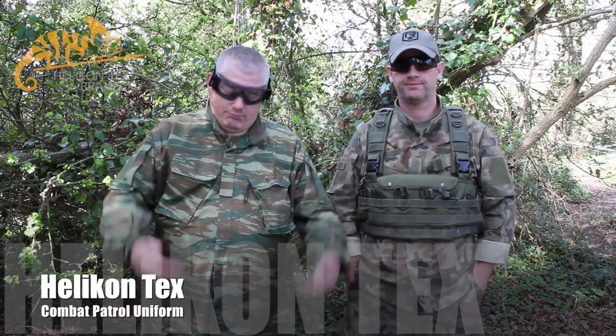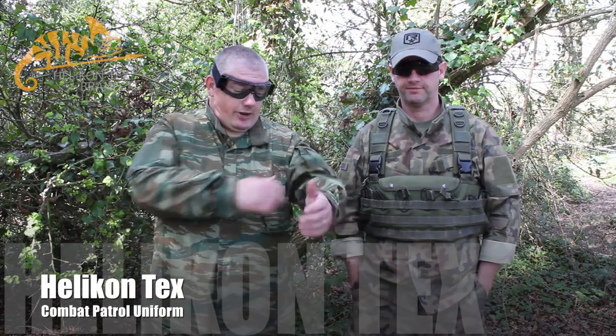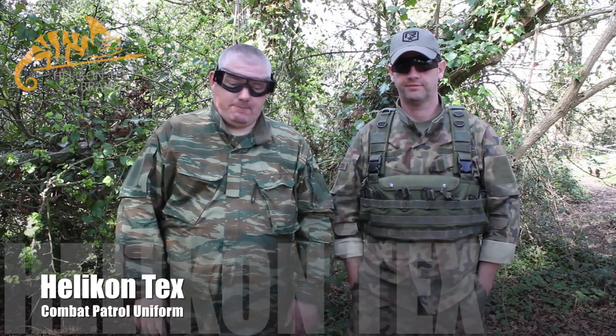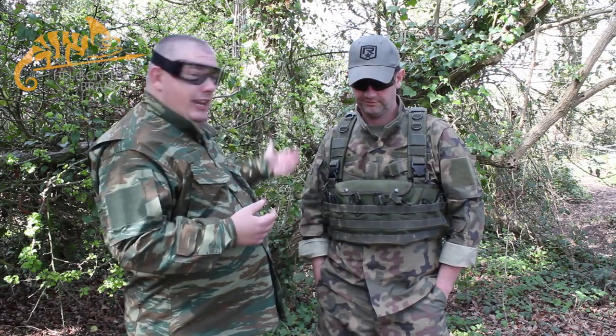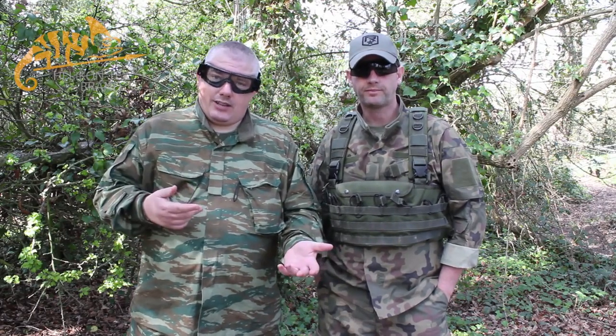Hey guys and gals, how are you doing? We're Ollie's Airsoft here again, reviewing a couple of new items from Helicon. You've seen us review some fleeces and jackets recently. What we're wearing today is their new CPU uniform. Myself and Gerry have both worn the SF Helicon kit for quite some time in the Camogrom pattern, but Camogrom, nice though it is, doesn't necessarily suit very green and verdant sites. So coming into spring and moving into summer, we needed something that was going to be green based, so Helicon sent us out these two patterns.